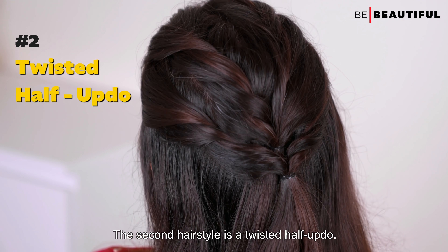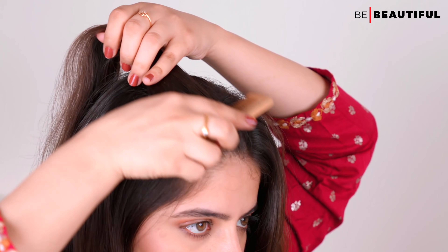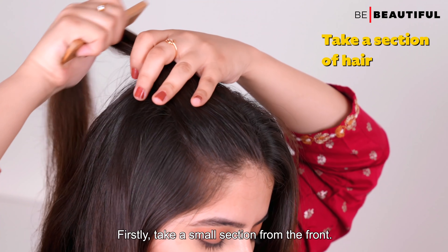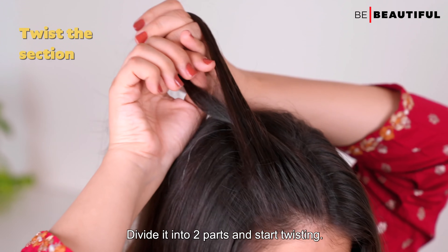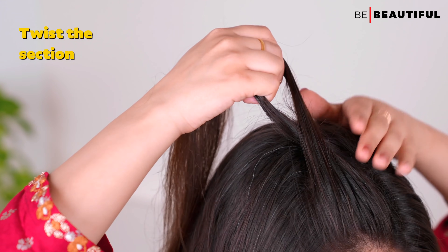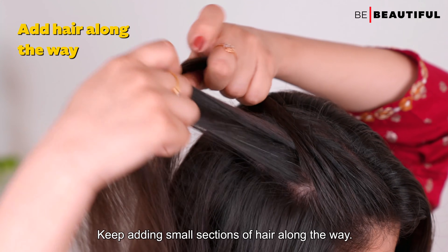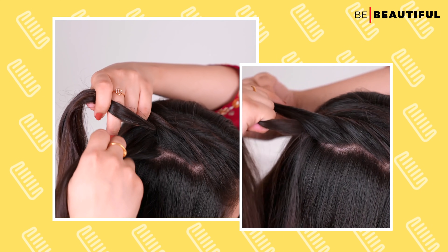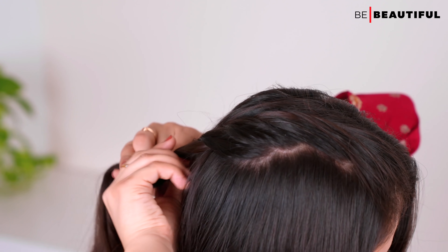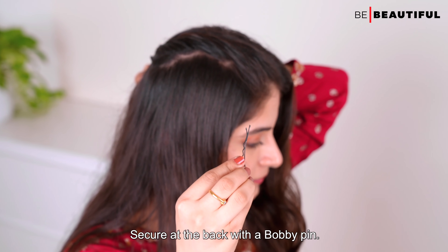The second hairstyle is a twisted half updo. First, take a small section from the front, divide it into two parts, and start twisting. Keep adding small sections of hair along the way. Secure at the back with a bobby pin.